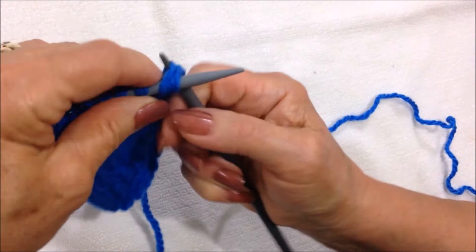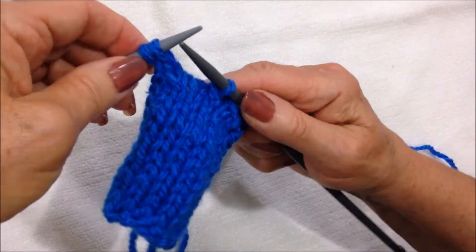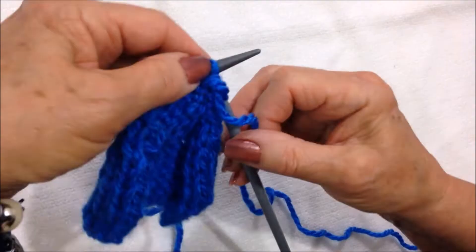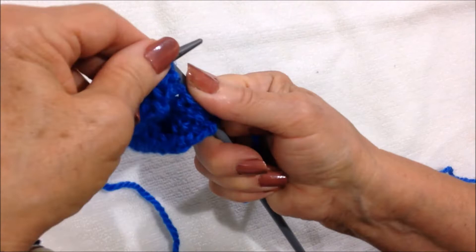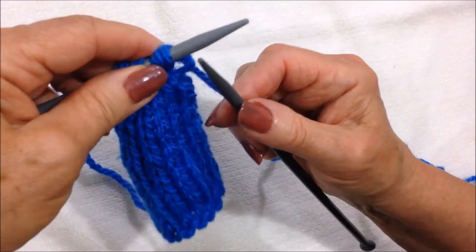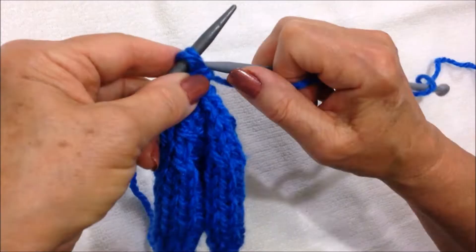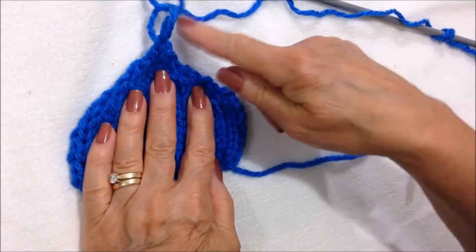I have 8 stitches left. Knit 2 stitches together, knit 2 stitches together, knit 2 stitches together, and knit the last 2 stitches together. I have 4 stitches. Knit 2 stitches together, then purl the remaining 2 stitches together, and fasten off — pull the yarn through that loop. That's what the finished hat will look like.